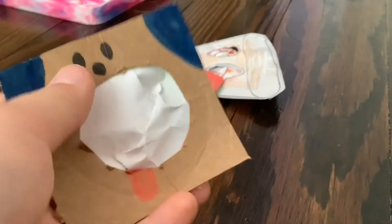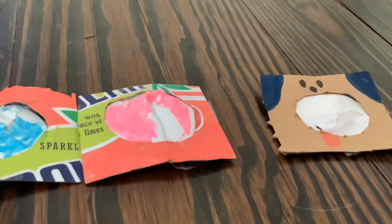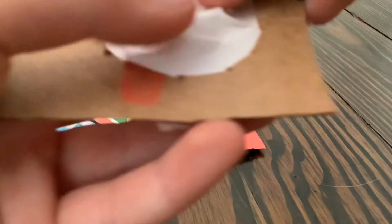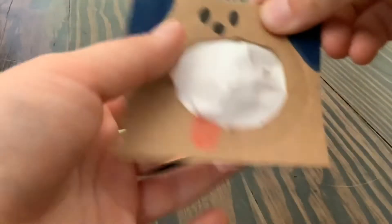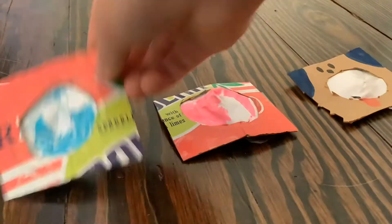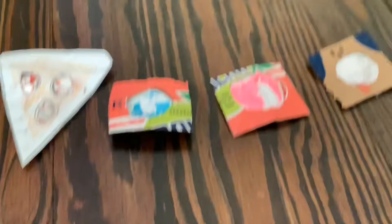If you don't want to make it, do this — comment down below if you want one of these DIY fidgets. You might think that you don't really want to pay for one but they're actually pretty good. All you have to do is comment which one you want.